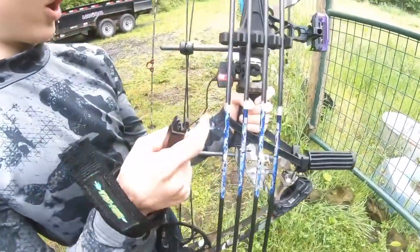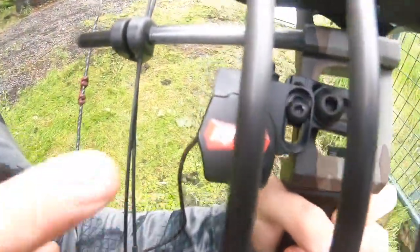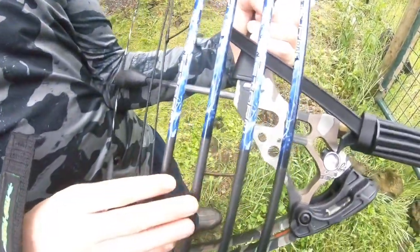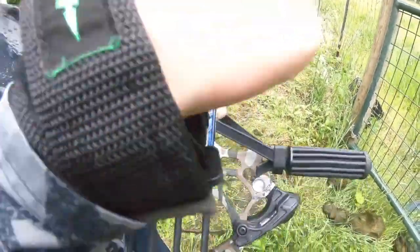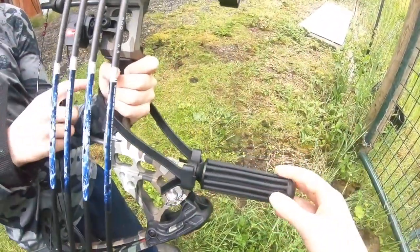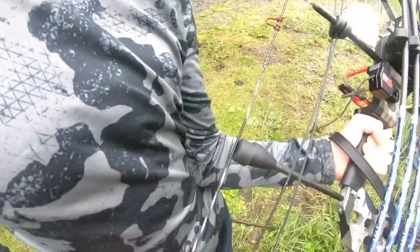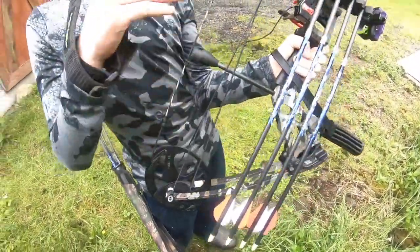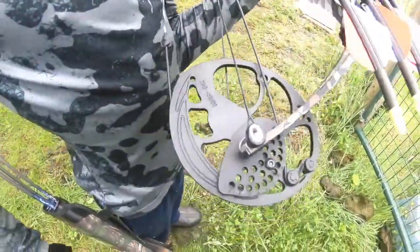So what are some other things you've got on this bow? I have a Ripcord fall-away rest, the Mission four-arrow quiver, and a stabilizer with the wrist sling. This bow is very good for hunting because the suppression is amazing — it's got a Dead End monkey tail. Really good suppression.